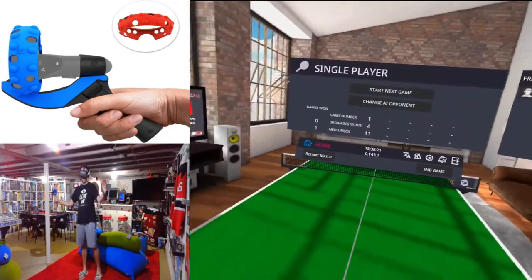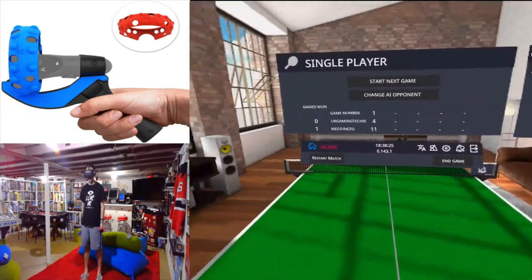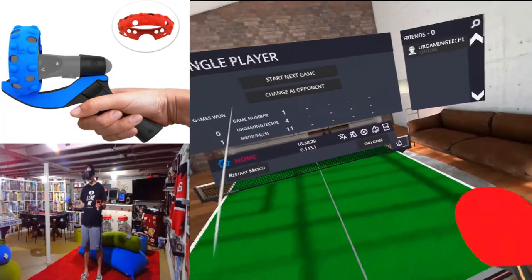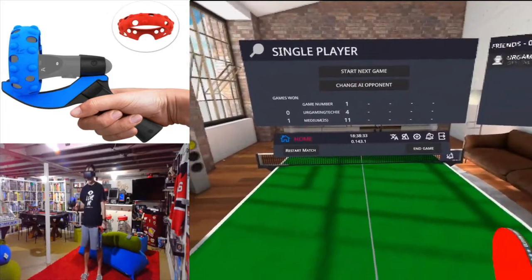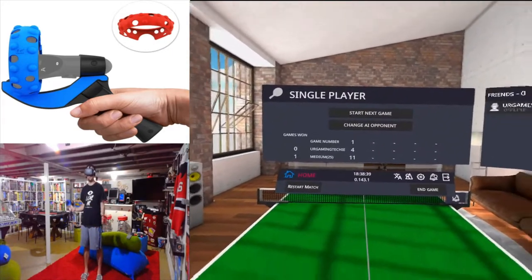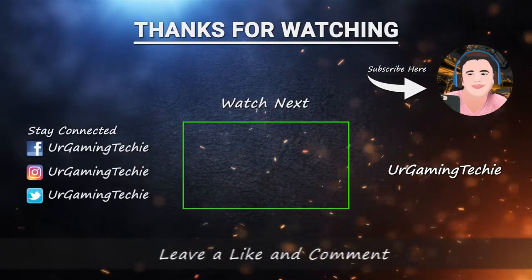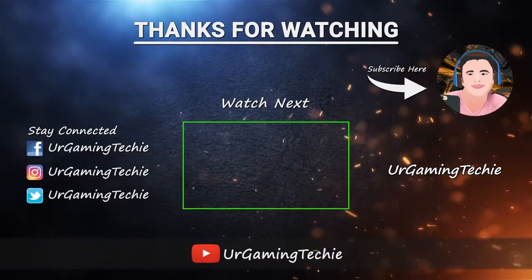That gives you guys a good idea of what this controller looks like and feels like in the game, along with the option you need to change. Highly recommend this for 20 dollars — you can't go wrong. This is awesome if you're into table tennis; check these out on Amazon for $19.99. If you have any questions, leave them down below. Thanks for watching — until next time!